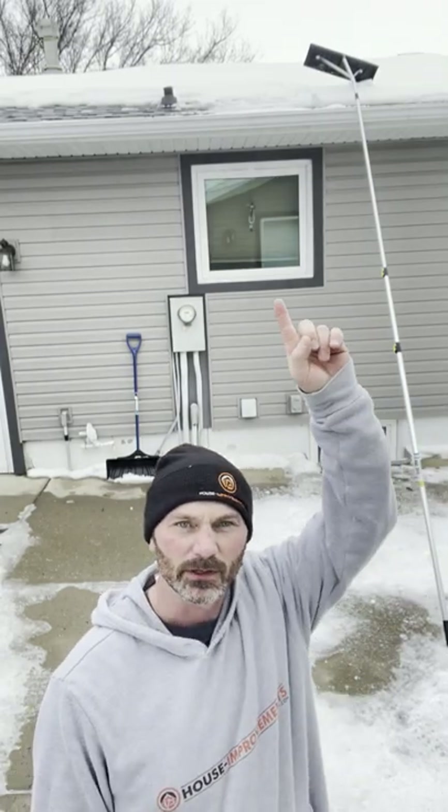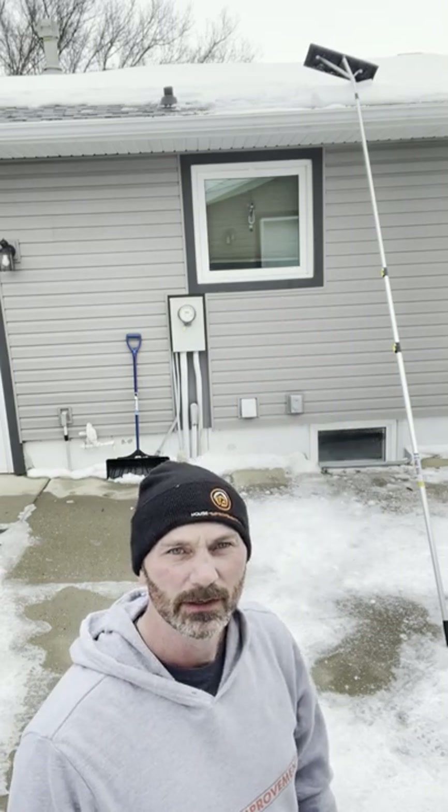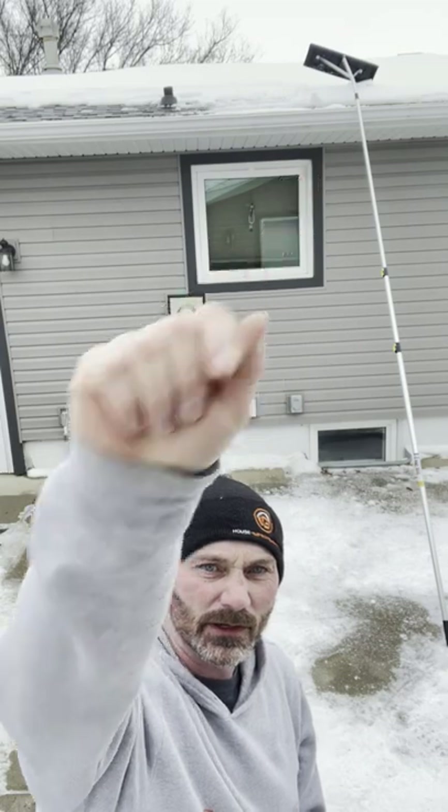Help prevent ice dams on your roof this winter and spring. Remove the ice back past the overhang of your roof, at least a foot past where the walls are, and it'll go a long ways to helping prevent ice dams. You can see I already did part of it. Now I'm going to do this side.